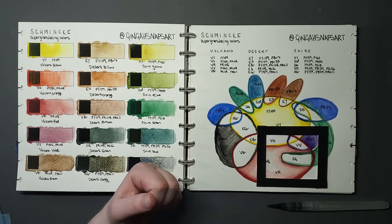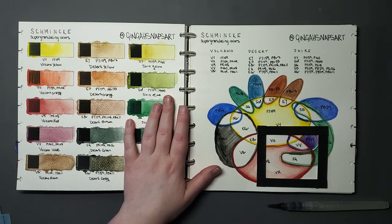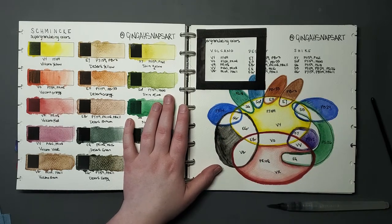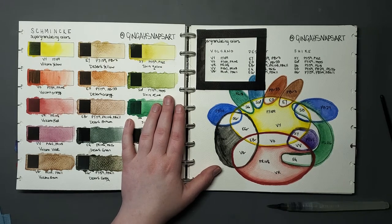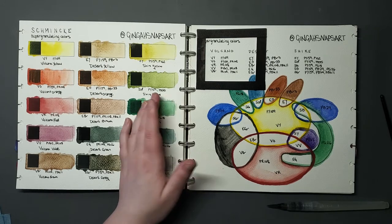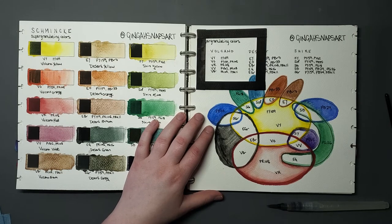Real talk: I take issue with the Volcano set — the Volcano Yellow and the Volcano Red. They are not super granulating paints. I know this might come as a surprise given the fact that they're in the super granulating paint set. Logic would suggest otherwise, but this is why the cake is still a lie.